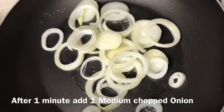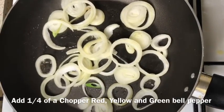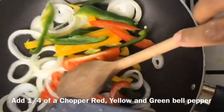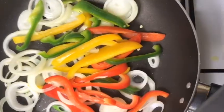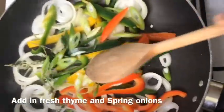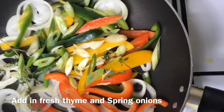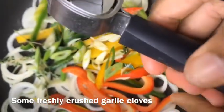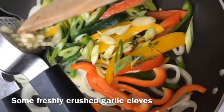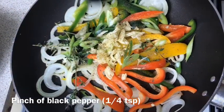Our onions have been added to the pot. What I'm gonna be adding next is my peppers, followed by my thyme. I've also got three cloves of garlic in here, so we just want to use that as well. Let's go ahead and add a pinch of black pepper.